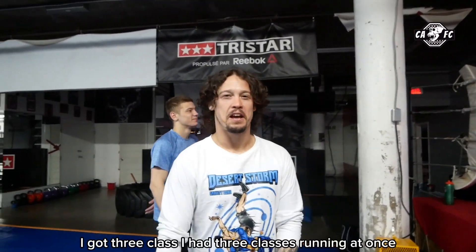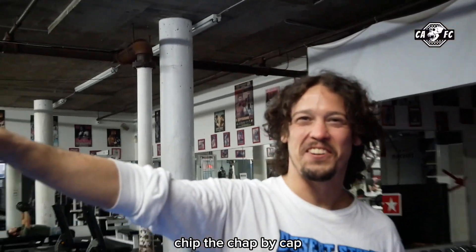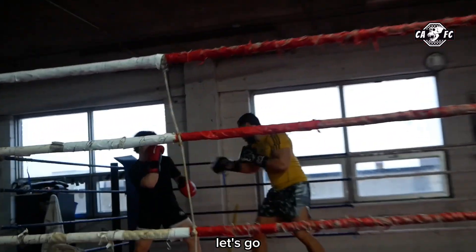Let's go! I've got three classes running at once — Chip the Champ Fight Camp, my Zombie Cave Squad, and my celebrity boxing. Let's go!